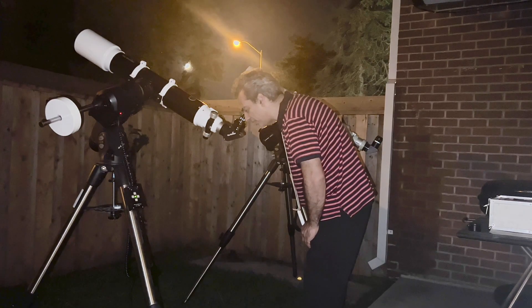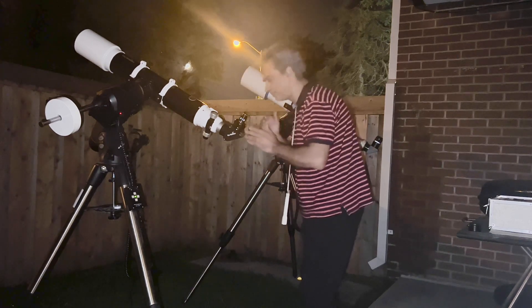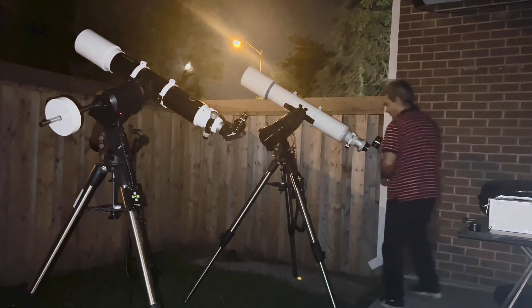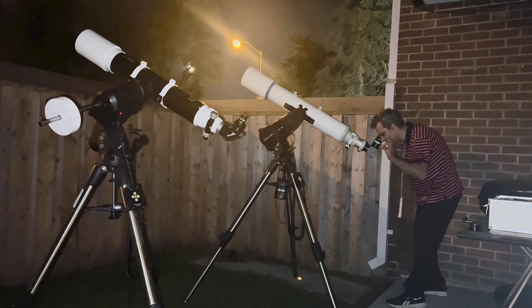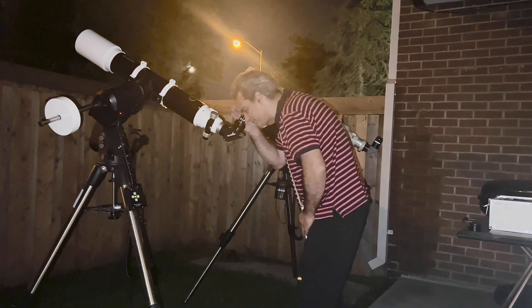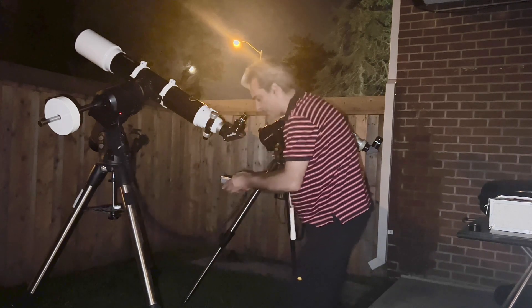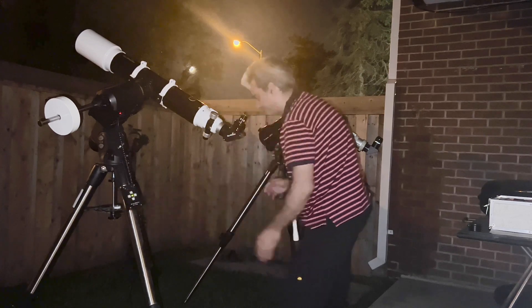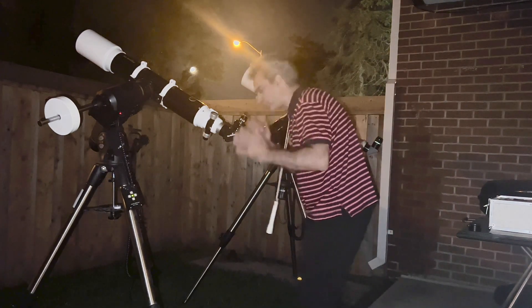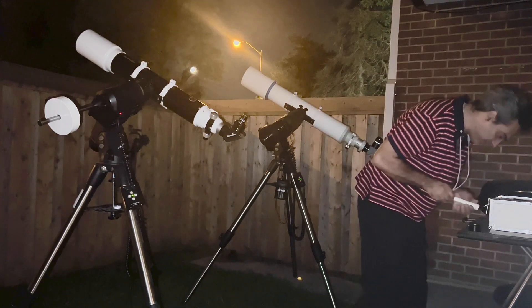Back on the Skywatcher at medium power, I believe I can see two additional moons at around 11 o'clock, 4 o'clock, and 5 o'clock positions. The rings are nearly closing, and at this power I cannot see the Cassini division. On the Takahashi, I think I can just barely see the Cassini division — a little bit more than on the Skywatcher. The image also appears a bit sharper in the Takahashi, but not by a huge amount.